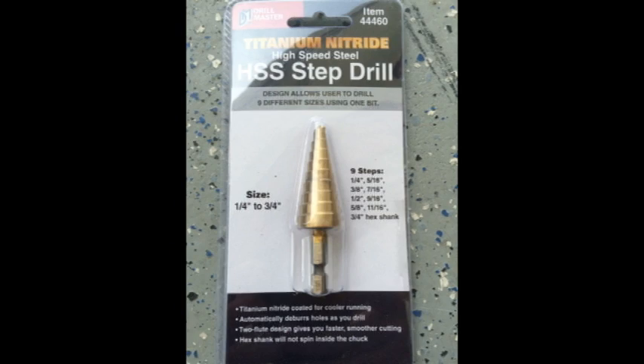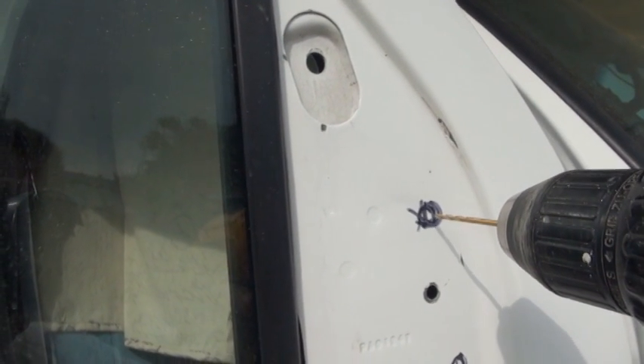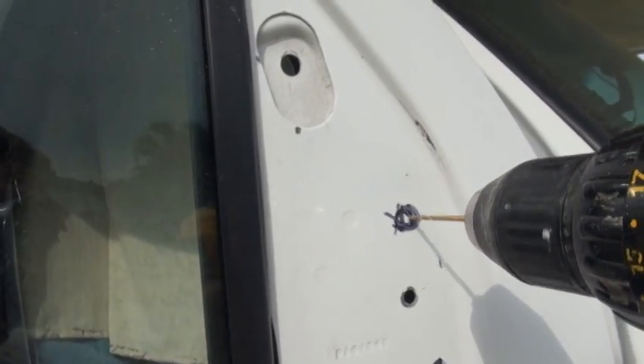You will need to purchase a step drill bit in order to achieve the large diameter holes. This cost me about $12 at Harbor Freight. I drilled two separate pilot holes in order to accommodate the step bit.